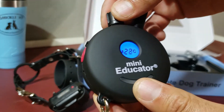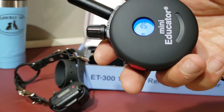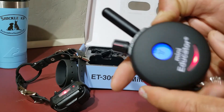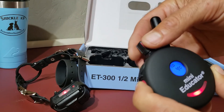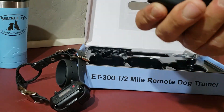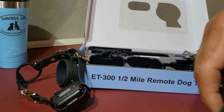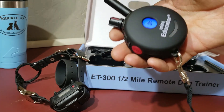The black button above it I really don't use — it's just the mono, one pulse. If I hit and hold it, all it does is give one little click. So really all I care about for us is the thumb button and the red button. The vibration can't be adjusted up or down — it's always the same. The stimulation can be adjusted, and that's what we'll work on.